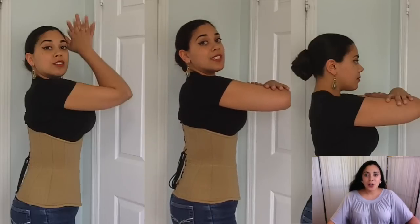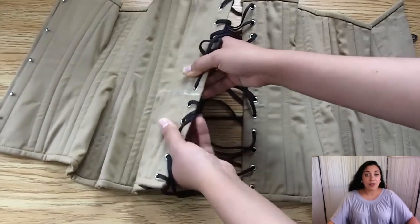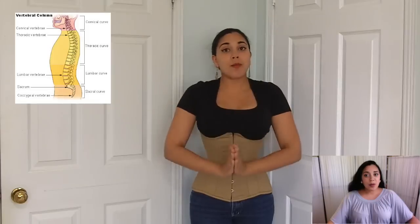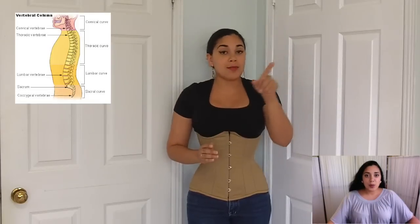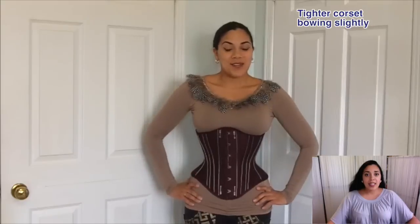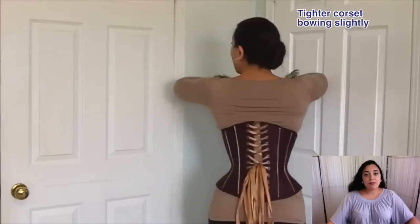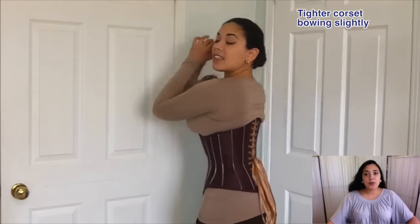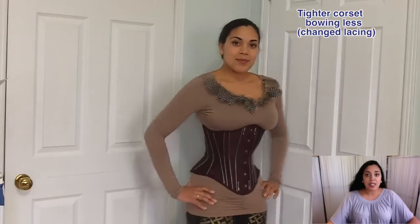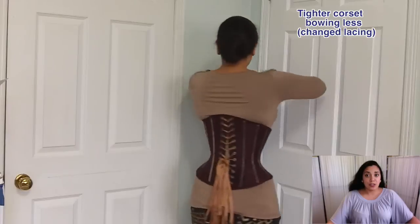Why would a corsetiere even consider putting flexible bones in the back in the first place? It often comes down to comfort and posture. Remember my video about curving stiff steels to your lumbar spine? With flexible bones you can eliminate that problem — it helps you maintain proper posture, which is healthier for your spine, and makes the corset much more comfortable so you can wear it more frequently and for longer hours.